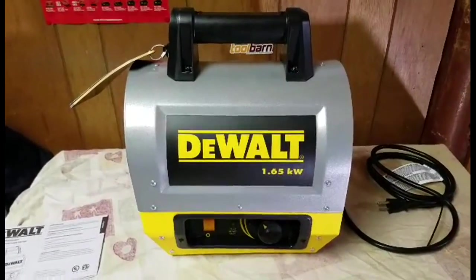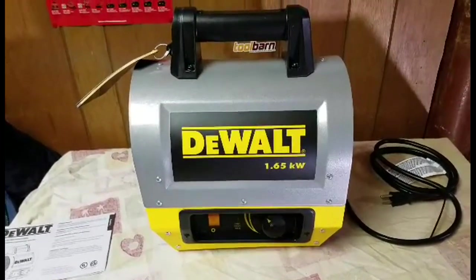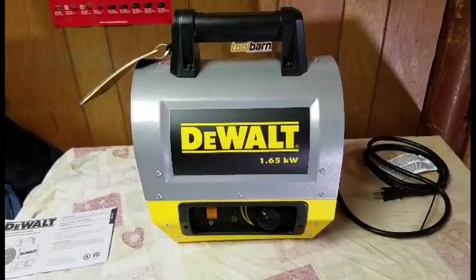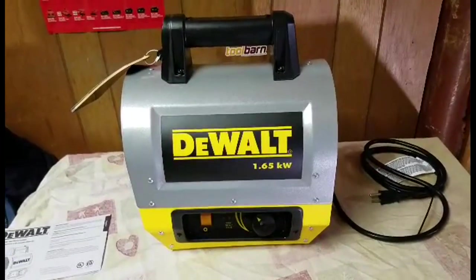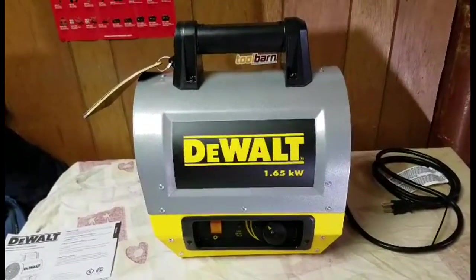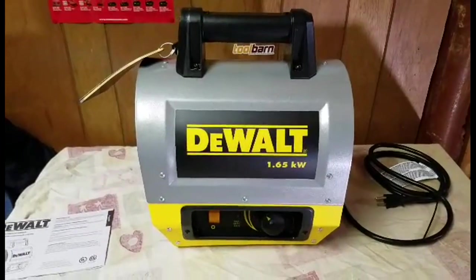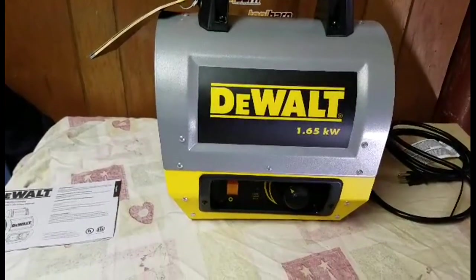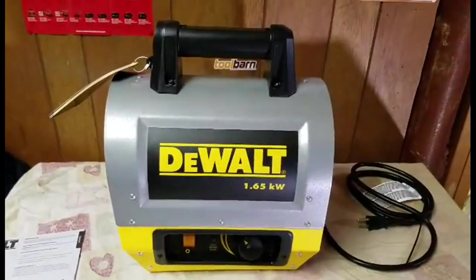For home use too — my garage is freezing once it hits mid-December, so this is a great way to heat up your workspace or garage. It's portable. I wouldn't put this in your living room, but it heats up to 400 square feet, it's 1500 watts and 115 volts — just a real nice unit.